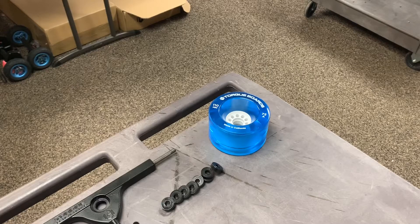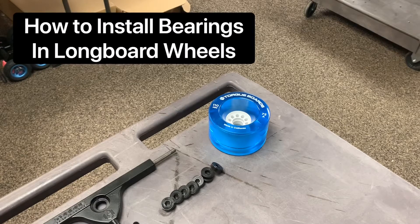Hey guys, Blake here with Torqueboards. In this video, I'm going to be showing you guys how to install bearings into your longboard wheels. You can use this method I'm about to show you for basically any type of longboard or skateboard wheel.